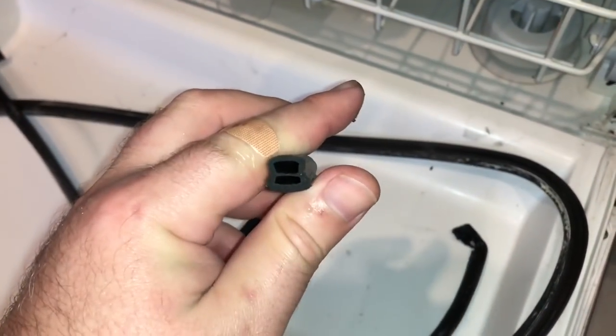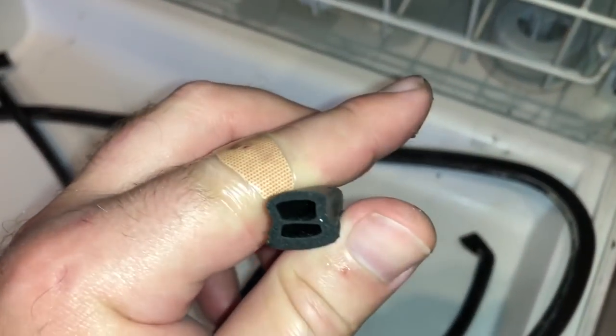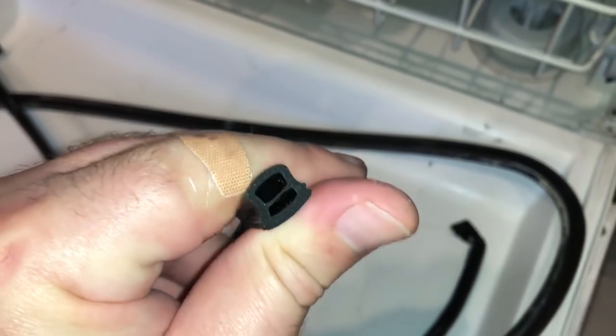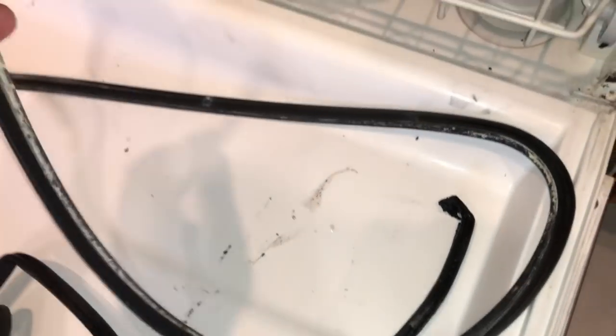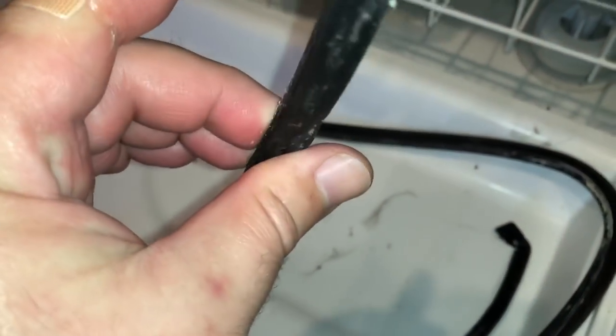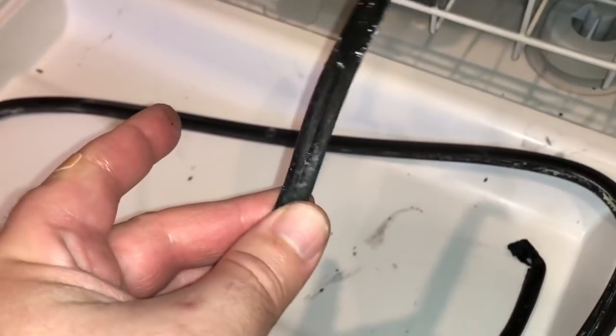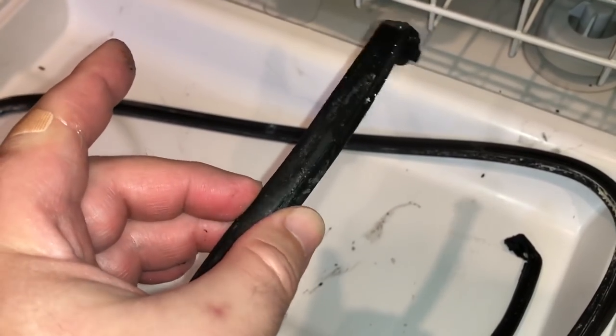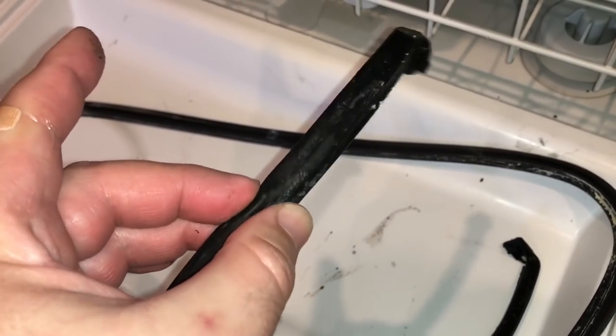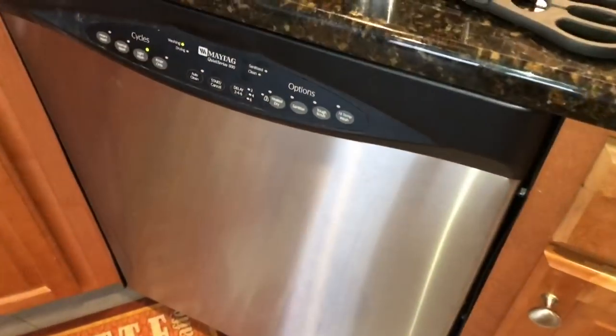You can see the actual profile of the new rubber - it's quite thick and has a good rebound. The old one, by comparison, is very weak and just completely folds in, especially at the seal. Hopefully that does it. New one's in - let's do a short wash and see how it does.